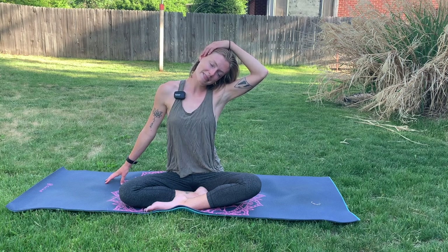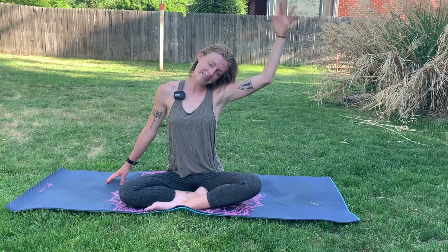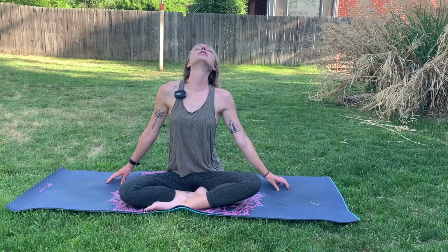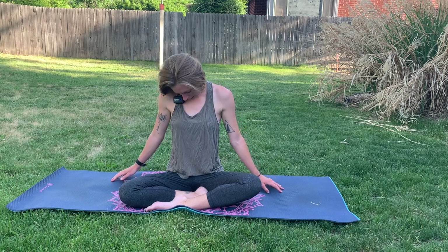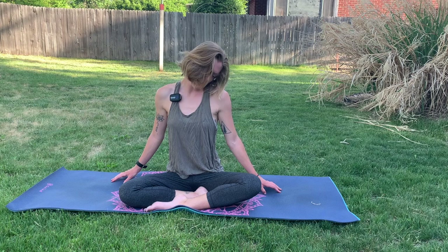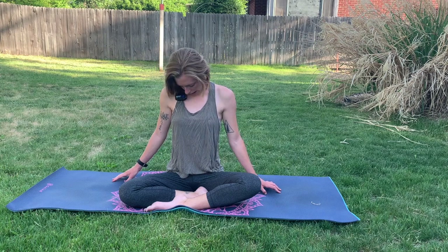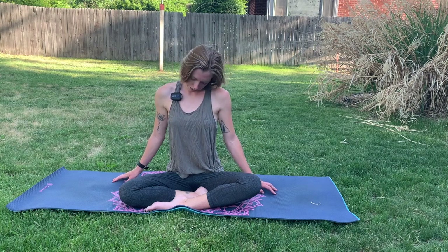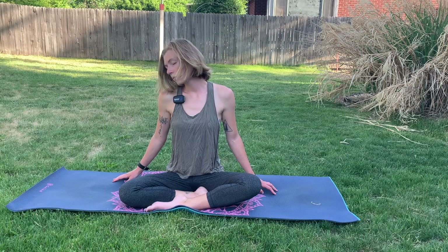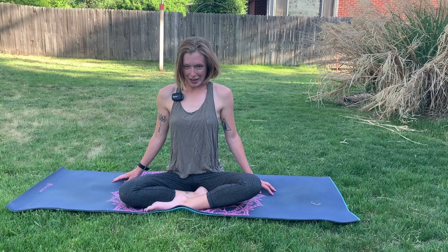Just breathe generously into your neck here — we hold so much tension. And then slowly release the left hand down and continue the circle, drawing the nose up towards the sky. And then we're just going to rotate the head very slowly here, creating circles with the nose. Then switching directions of our circles, creating large, slow circles with the nose here. And then we'll meet back at center.